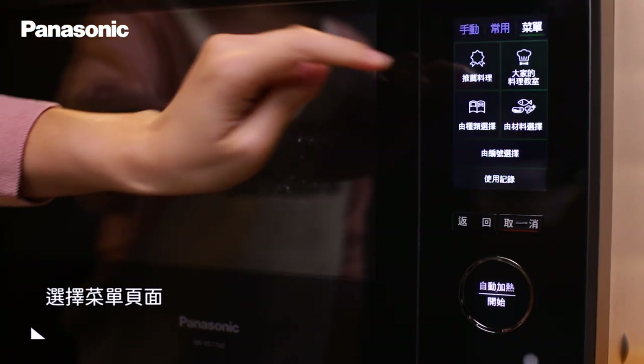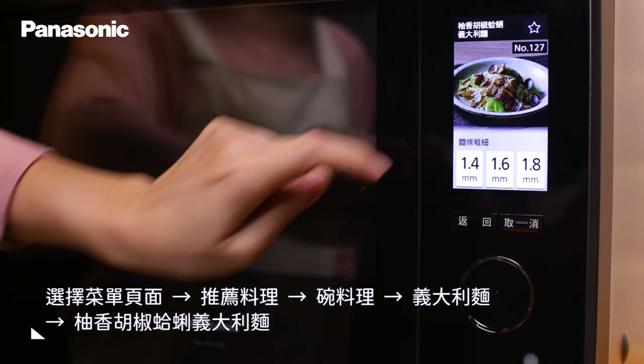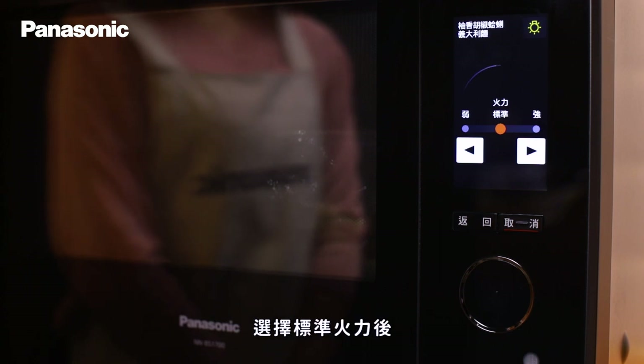在菜單頁面中,點選推薦料理、麵料理、義大利麵後,找到白香胡椒蛤蜊義大利麵。今天我們使用的是1.6mm粗的麵條,請記得依照義大利麵的粗細去做選擇。選擇標準火力後,就可以開始加熱了。